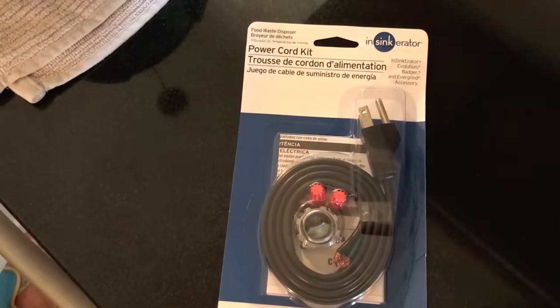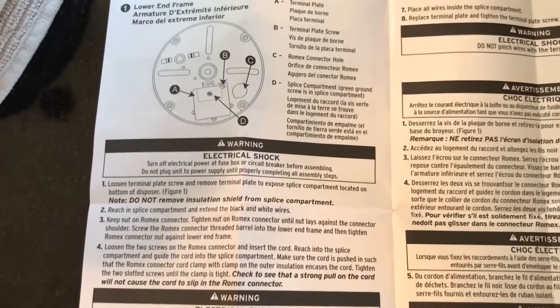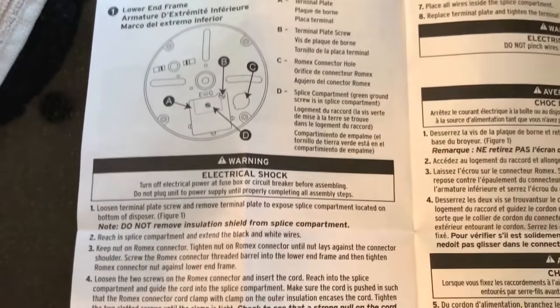Hey YouTubers, Mike Bortz with the Mike Bortz channel. Thanks for watching. Today we're talking about garbage disposals and we are going to run you through the step-by-step process on how to remove and reinsert a brand new garbage disposal. Here's the new unit and we have to install a brand new power cord kit. Do not stress out — this is a very simple process, we're going to walk you through it.